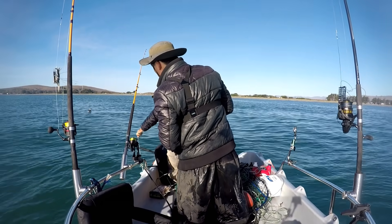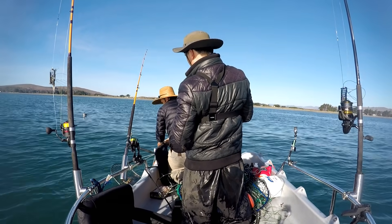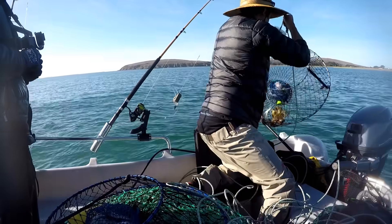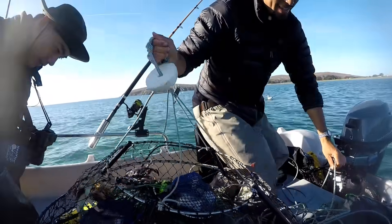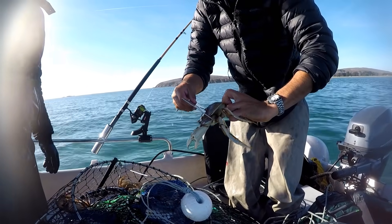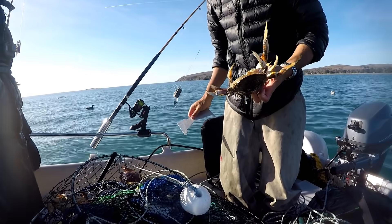Oh, is it? Lucky pot works! Oh yeah - a keeper! Might be close... keeper, keeper. I think I'm sure this is a keeper. Oh yeah, right? The first keeper - lucky pot!